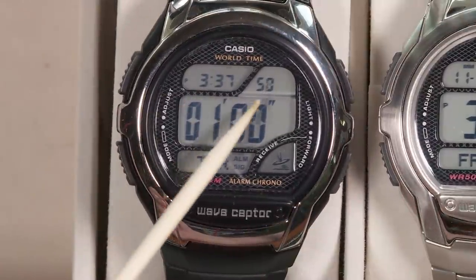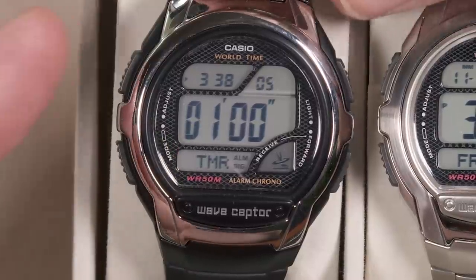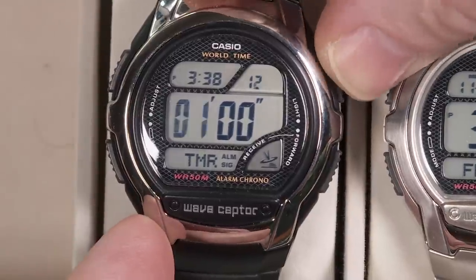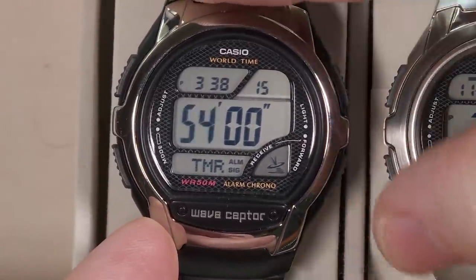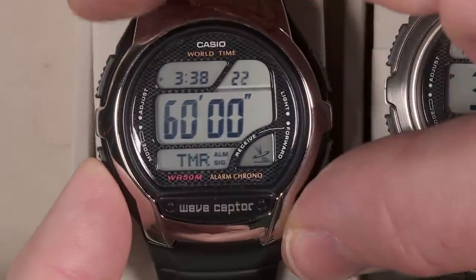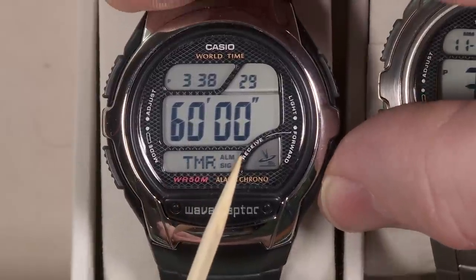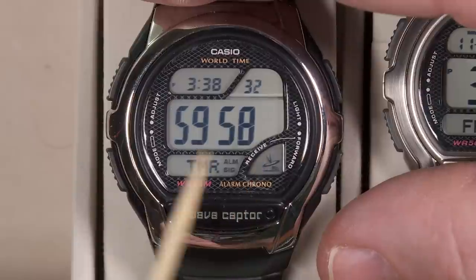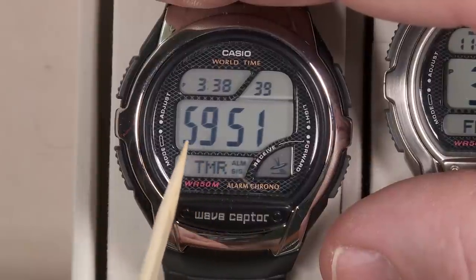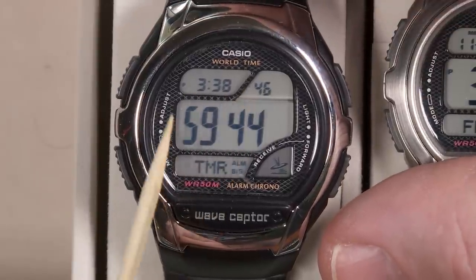The next mode is the countdown timer. You can set it to anywhere from one minute to 60 minutes. Pushing the button on the upper left gets me into the mode where I can select how long the countdown timer will be — full minutes only, no seconds. Kind of nice that while it's in countdown timer mode, you still get hours, minutes, and seconds of the current local time displayed simultaneously.